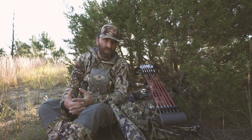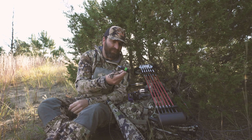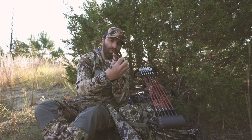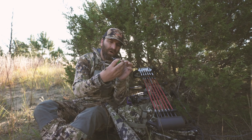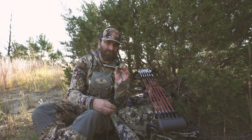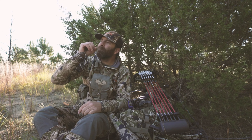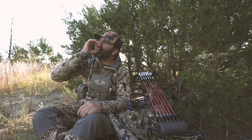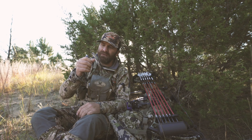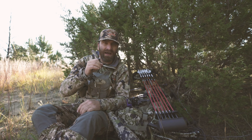First off, I'll start with the Temptress. It's a hand call, a reed call — no rubber band, open mouth reed, as you can see. I've always liked these calls; I feel like I can get a lot of different sounds off of them. The thing I really like is they are loud and really easy to use. It's also really easy to go into a hyper hot cow call with this.